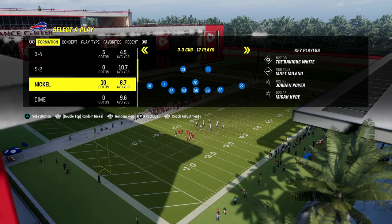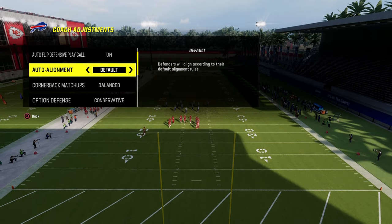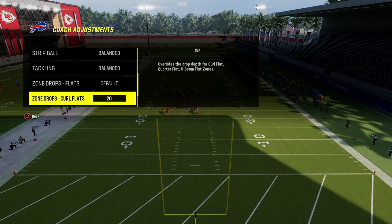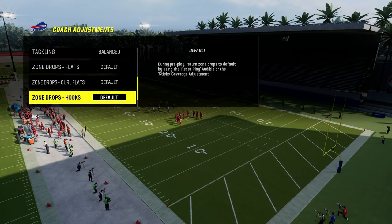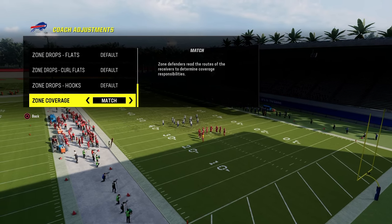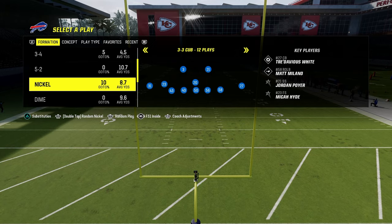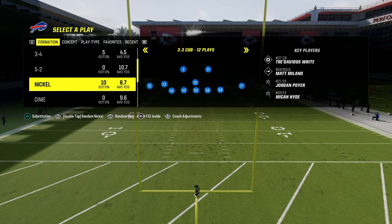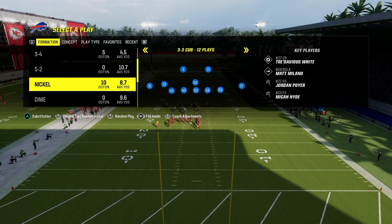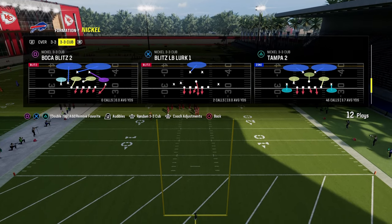For Nickel 3-3 Cub, at our coaching adjustments we're going to turn our auto-flip defensive play call on. Auto-alignment is going to be on default, option defense is going to be on conservative, and all zone drops on default. Zone coverage is going to be set to match. The big tip here is make sure that you are in the FS1 inside package, which is going to allow you to get some different adjustments that are very helpful for defending Bunch Strong.